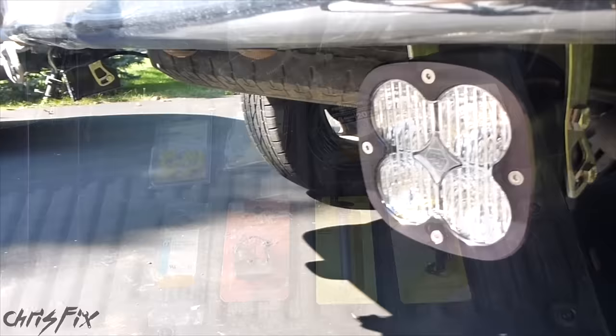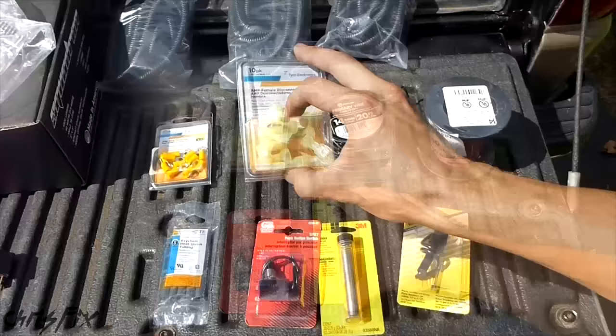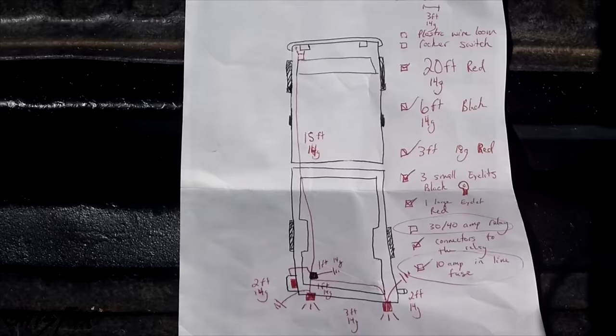The battery is in the front driver's side of my truck and these lights are in the rear, so I'm running 14 gauge stranded wire to limit the voltage drop over the estimated 15 feet of wire I'll need. I'm using plastic flex tubing to protect the wires so they don't get frayed or damaged. I have an inline fuse, some connectors, electrical connectors, eyelets, and don't forget your relay. I'll show you how to wire a relay — it's really simple.